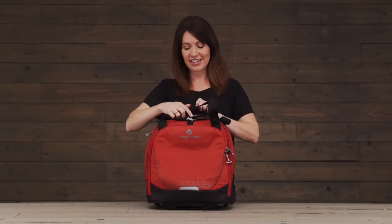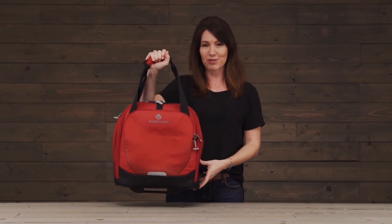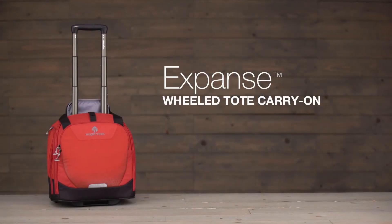Comfort is really important to us here at Eagle Creek, and so we also created this nice padded tote handle for comfortable carry. And that's the Expanse Wheel Tote, covered by Eagle Creek's no-matter-what warranty. For durable gear, shop Eagle Creek.